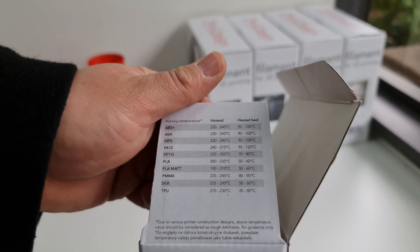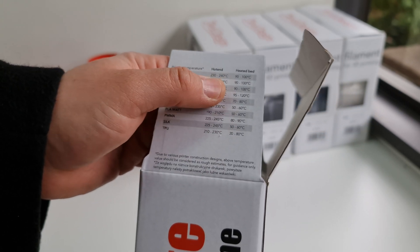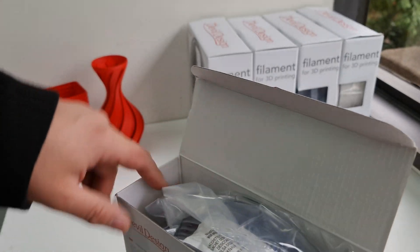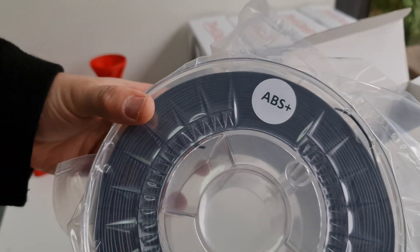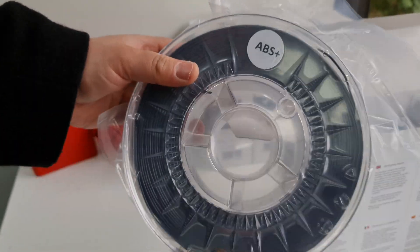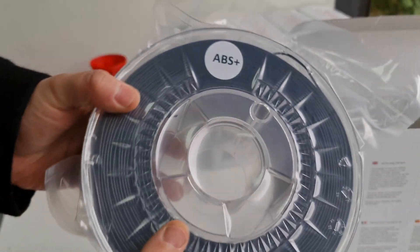On the packaging you get the recommended temperatures for all their filaments. This looks like ABS — so 230 to 240 degrees. Obviously these will vary with different printers. It comes with shrink wrap down the spool and a desiccant pack, which is standard.